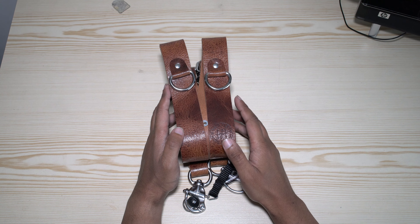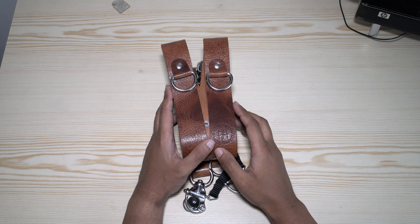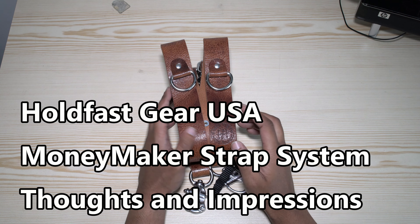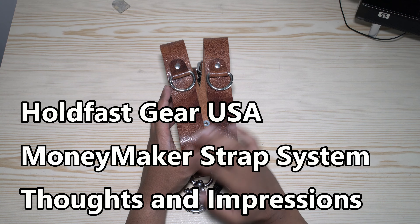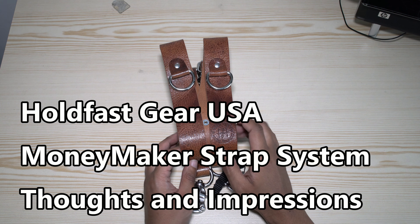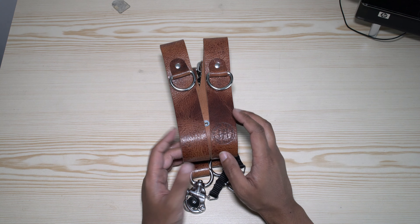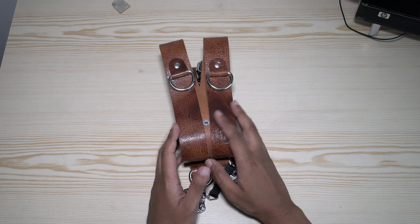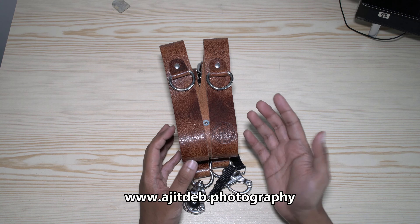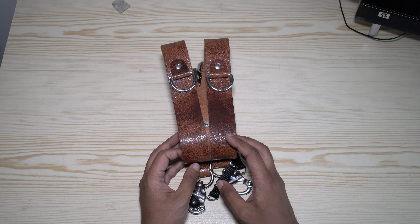Hi everyone, Ajit Deb here. Today I just want to go through a short video to give you my thoughts and opinions on the Holdfast Gear Moneymaker strap system. There are plenty of videos online already to show you reviews of this product — this is not a review as such, this is purely just an insight into my views on this strap system and how I've used it during my last couple of weddings.